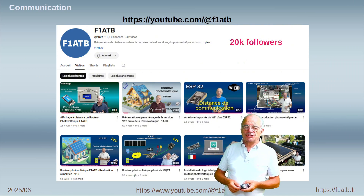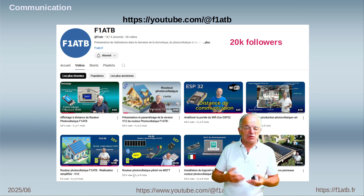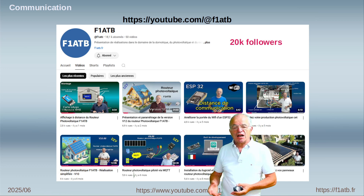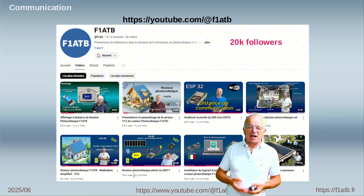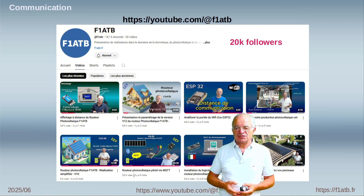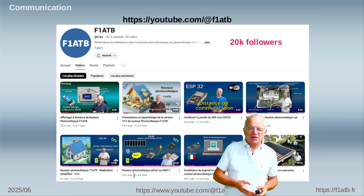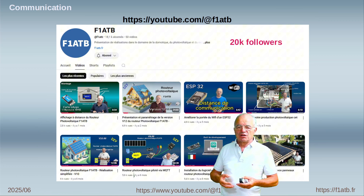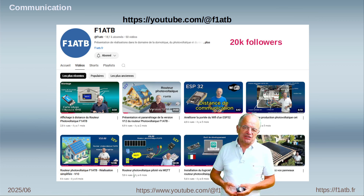There is also a YouTube channel — F1ATB — where I present all my videos on photovoltaic, home automation, and ham radio, because F1ATB is my ham radio call sign, which is why the website has that name. Thank you very much for watching this video and I wish you an interesting and good development with this board, implementing ESP32 with an RJ45 connector to connect directly on Ethernet, which is a more reliable system to communicate.